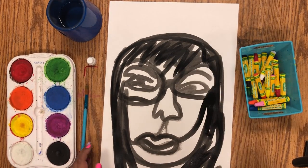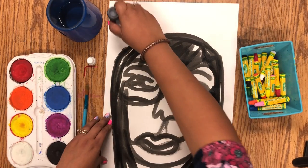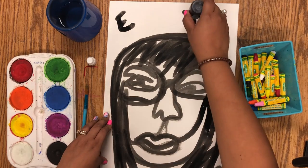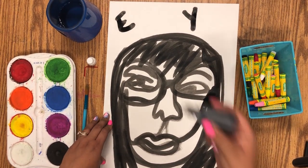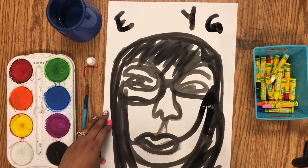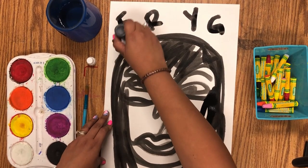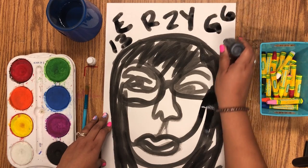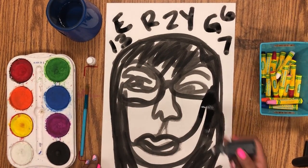Now the next part — remember we talked about you need to remember letters? Think about what is your favorite letter. So I'm gonna write the letter E, my favorite letter. And you're gonna fill it up with a bunch of letters that mean something to you. Like, my mom's name starts with a G, or your best friend. You can also use your favorite numbers. So we're gonna fill it up with all of your favorite numbers and favorite letters everywhere.